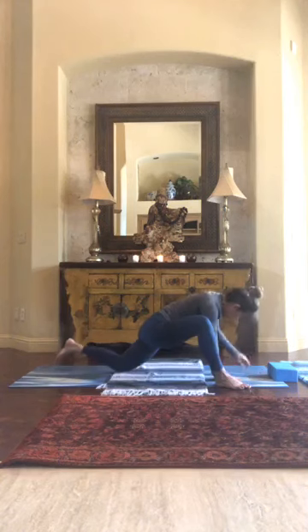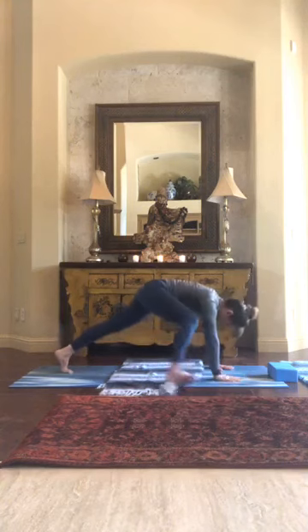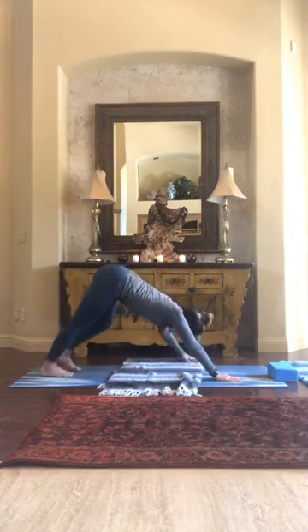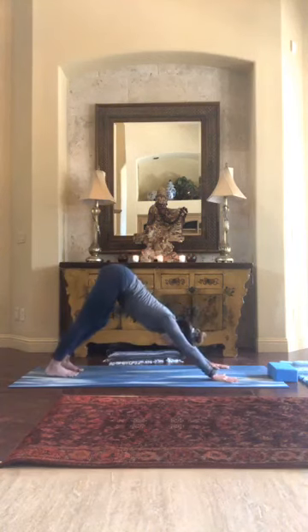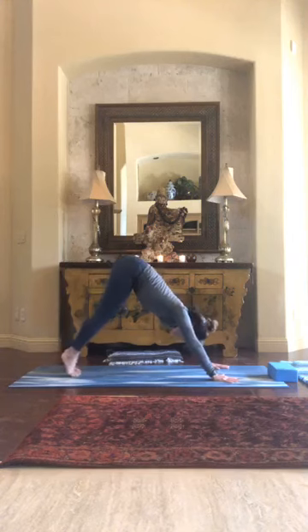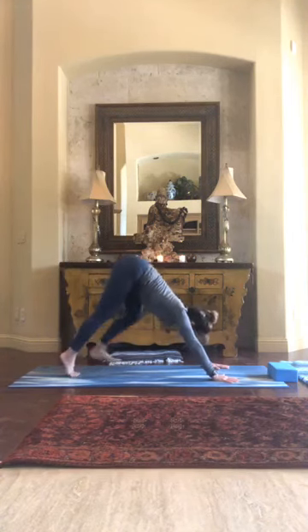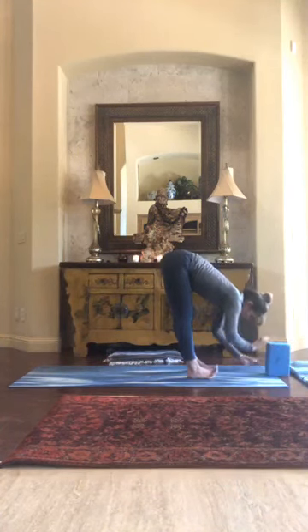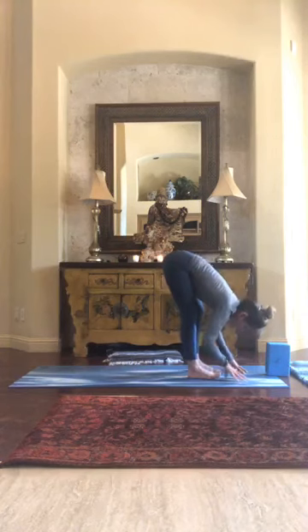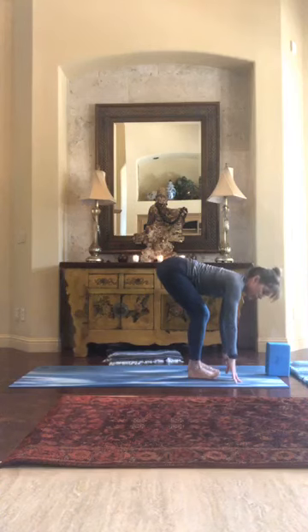Great job, everybody. Back to your hands — when you're ready, pick up the back knee, step back to down dog, and take another breath before we move on. Walk yourselves to the top of the mat. Bend your knees, look forward, and take lots of little steps trying to strike your heel on the way. When you arrive, take a moment to pause with your fingers on the floor. For some of you, that might mean bending your knees to touch the floor.